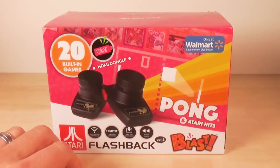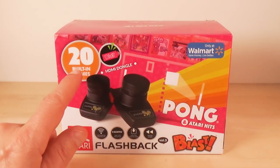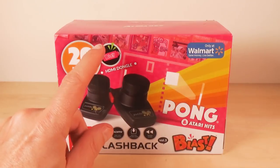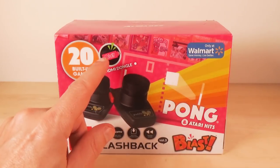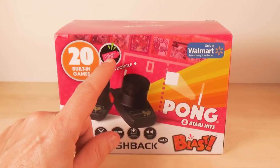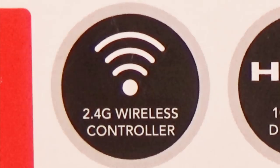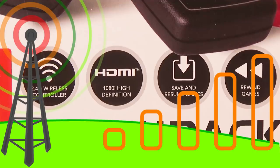What could possibly go wrong? Here's the front of the box. You've got 20 built-in games — I'll show you that in a minute. Blast HDMI dongle. Unfortunately, to power it you need a USB cable. The USB cable does come in there, but if you do not have USB power coming off of your TV, you're going to have to use a cell phone charger or something. Only at Walmart. Lucky devils. 2.4 gigahertz wireless controller.